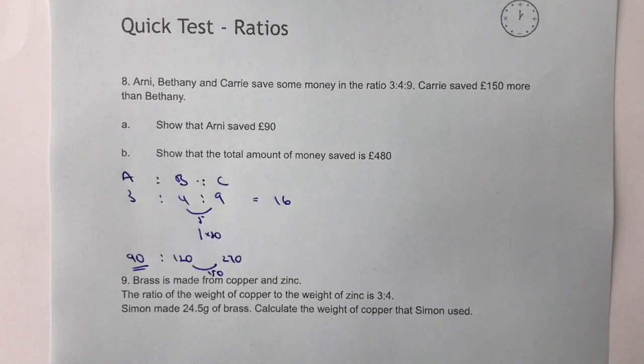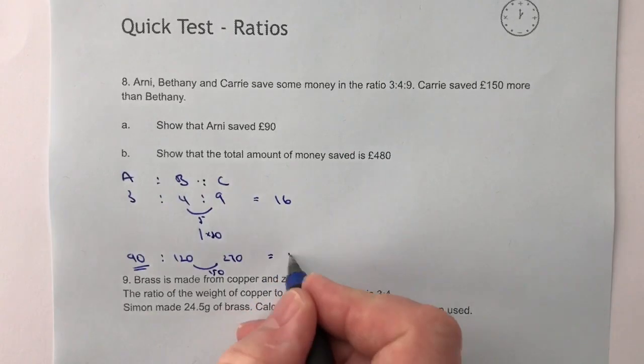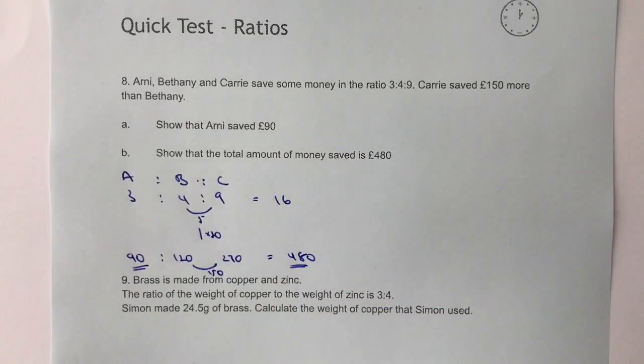Now, show that the total amount of money saved is £480. If I add £90, £120 and £270 together, I get £480. That's a relatively straightforward answer to part B.